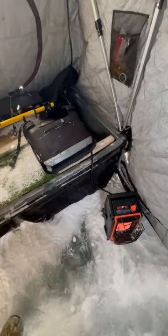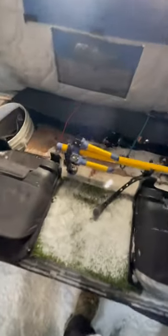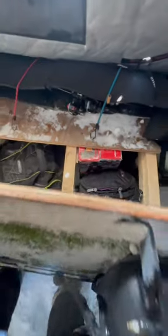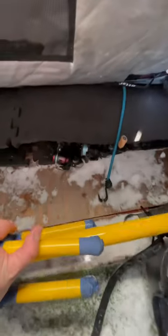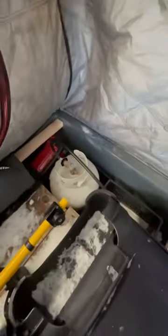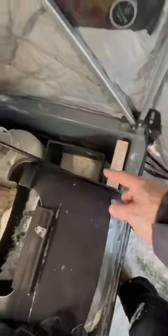So here's the setup. I got my life scope pole here, I got my rods here — super protected, not bouncing anywhere — super easy access when I want to go fish. Back here I have my propane tank, and my heater goes right in here. Pretty simple setup.